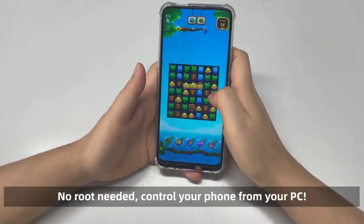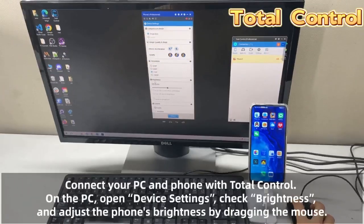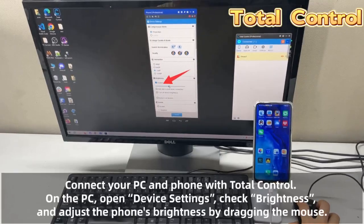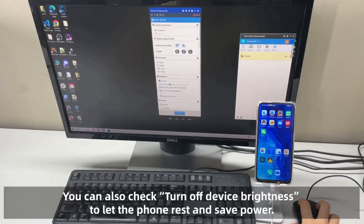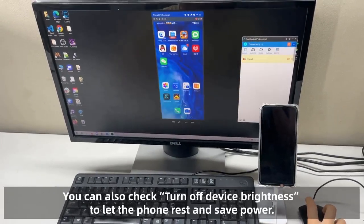No root needed. Control your phone from your PC. First, connect your PC and phone with Total Control. On the PC, open device settings, check brightness, and adjust the phone's brightness by dragging the mouse. You can also check 'Turn off device brightness' to let the phone rest and save power.